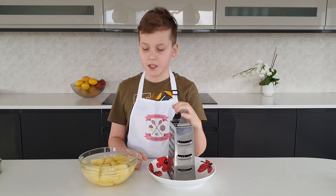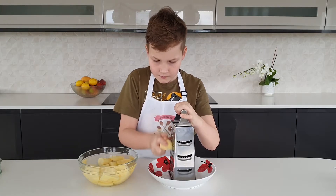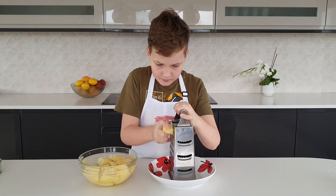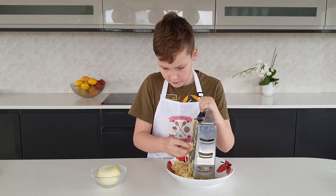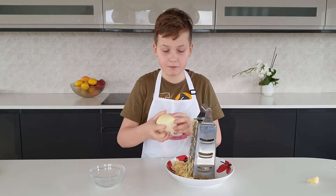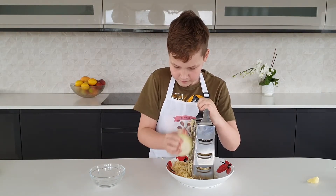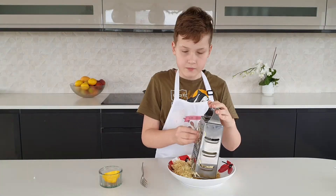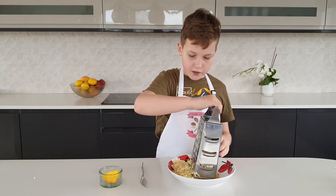First we need to grate the potatoes. This is the last potato. Now we grate the onion. That is the onion done.